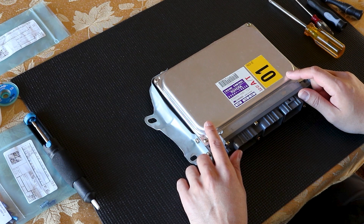This ECU has a couple of leaking capacitors, which caused some intermittent issues and a lot of gremlins.